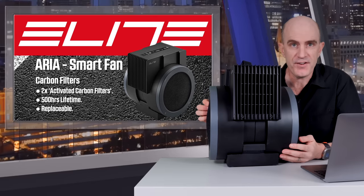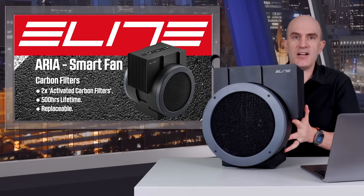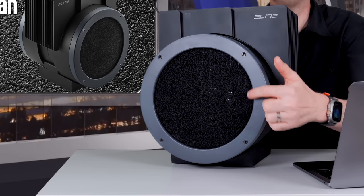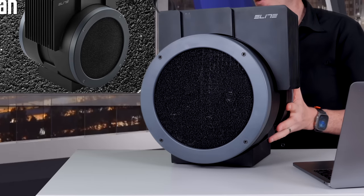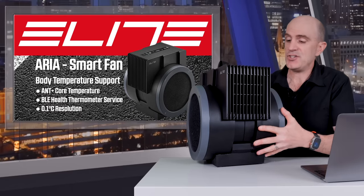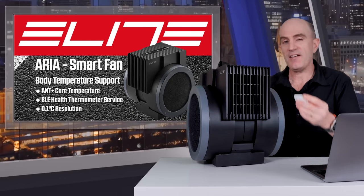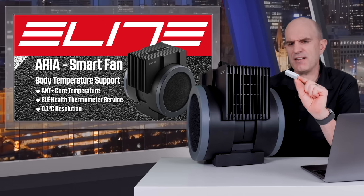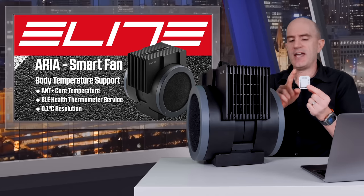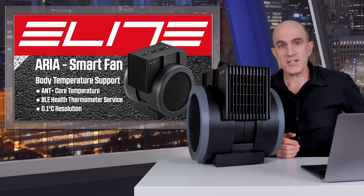It's quite hard to quantify the effectiveness of those filters, but I have been using this in the Llama Garage — Llama Lab number two — and you may be able to see on the camera there are just a few specs and things getting caught up in those filters. Second, and unique to this fan, is body temperature sensor control. If you have something like the Core body temperature sensor, which retails around $400 Australian, you can pair it to this fan and the fan will adjust itself based on your body temperature.